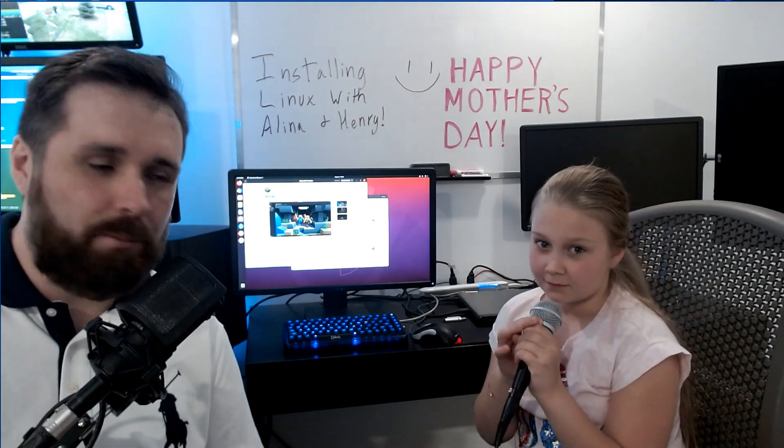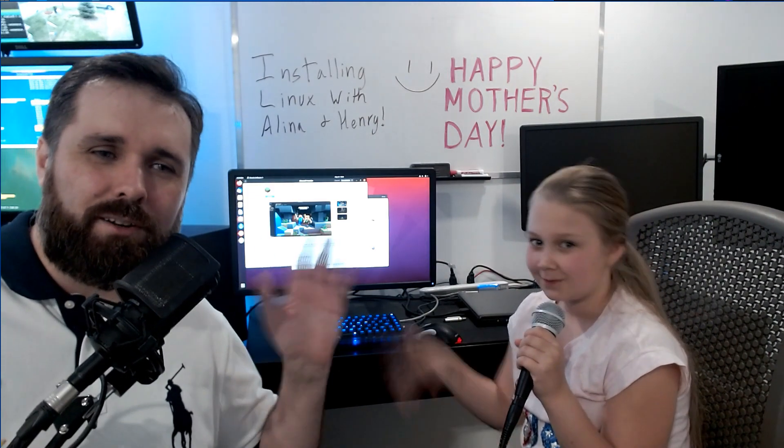This is basically it. At this point you can install software and start using the computer. If you have any questions or feedback, please leave them in the comment section below. If you liked this video, please like and subscribe and click the bell so you can see future content from this channel. All the best — take care, guys.